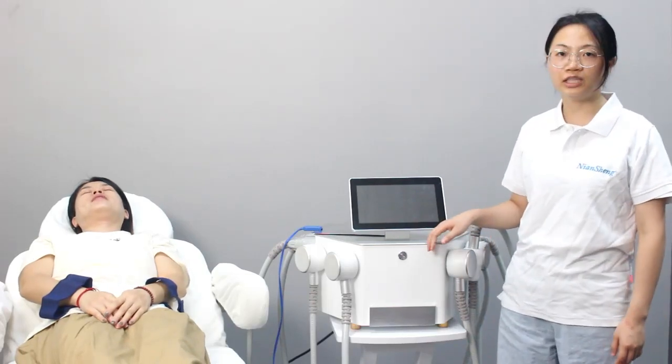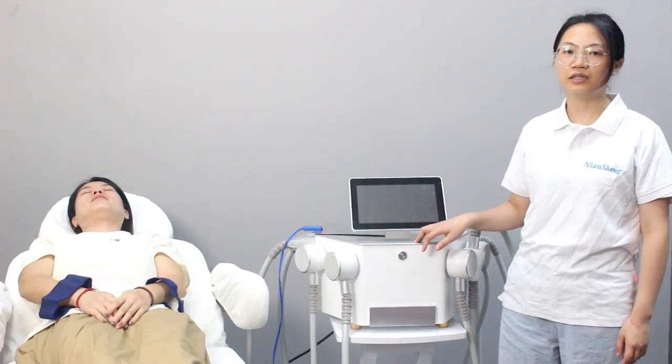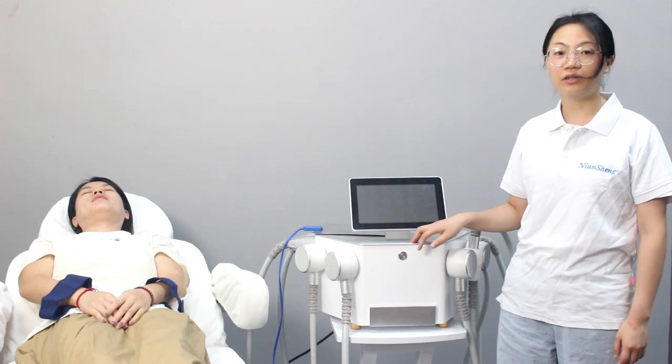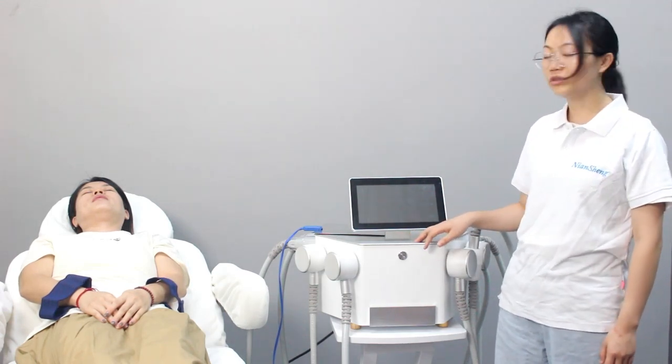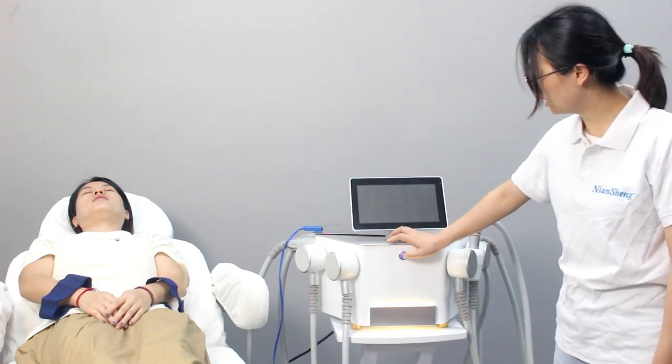Let me introduce this priority shop machine. This one is for the body slimming machine and also the key grid. I will introduce how to use it. Turn on the switch.